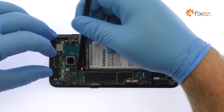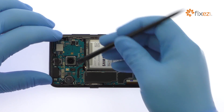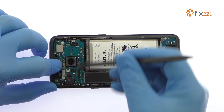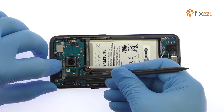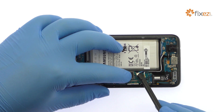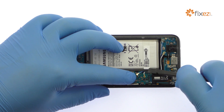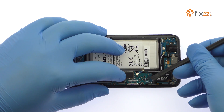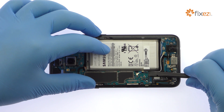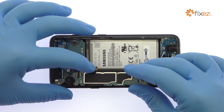Starting with the battery, disconnect the bevy of cables from the Galaxy S8 motherboard. Use a spudger to detach the daughterboard connector on the underside of the battery, then extract it from the Samsung phone.